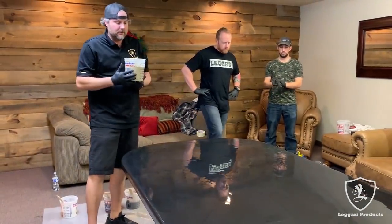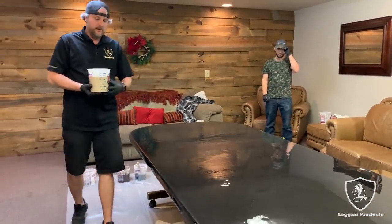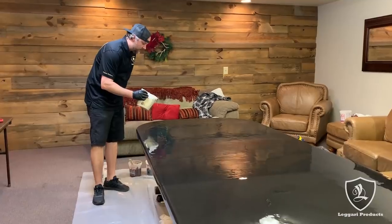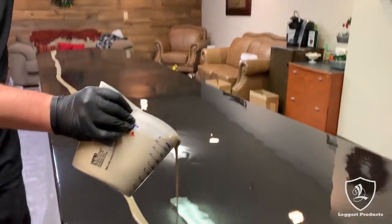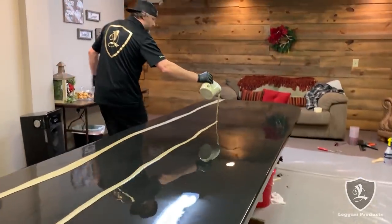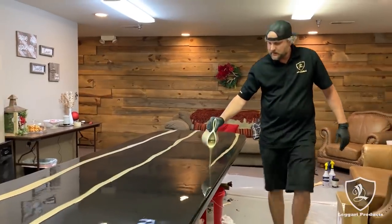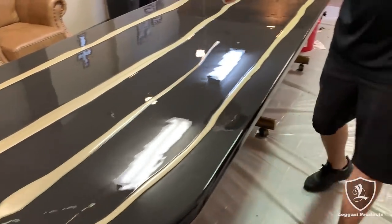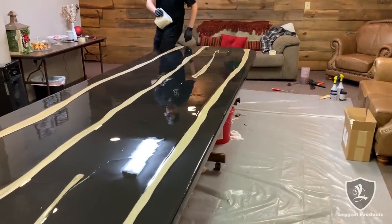So now we're going to add our highlights. Like I said, we're doing a vein cut technique — we're going to run veins all the way down and then blend them in with a pool trowel. I want to make sure I get some color throughout the whole table before I run out. And you don't necessarily need to go all the way down either — the more random you are, the better.